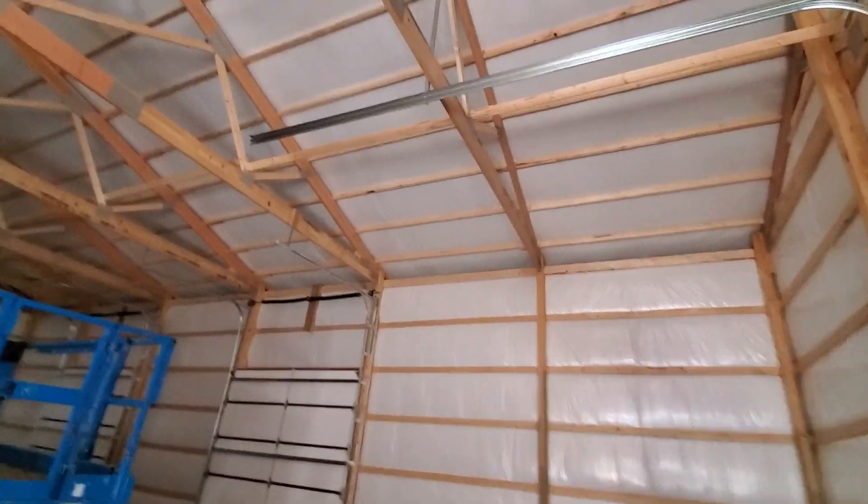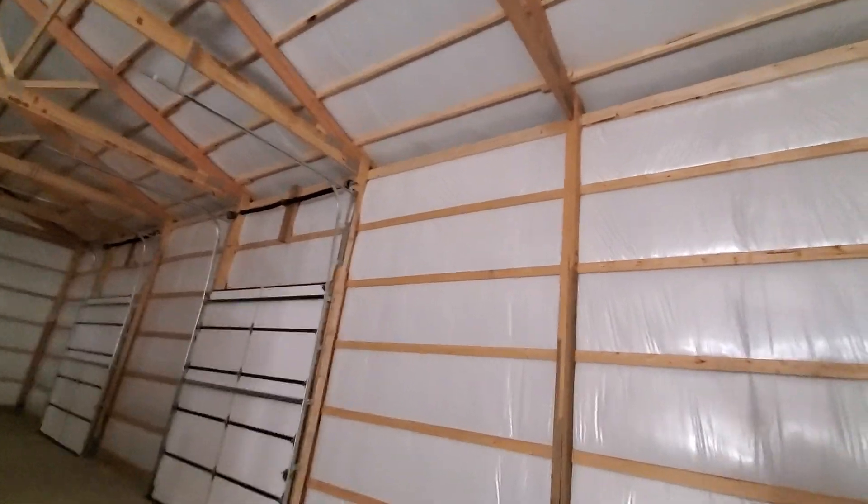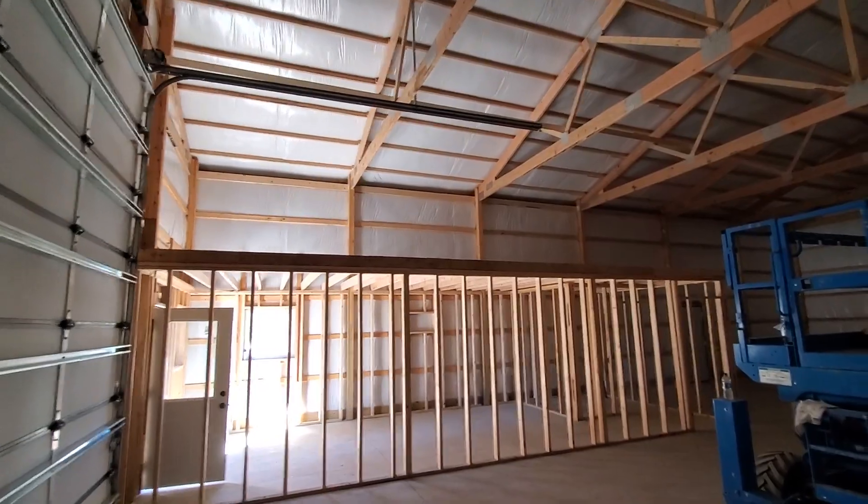Fully insulated, 4/12 pitch. All of our rafters are on 10-foot centers — they're engineered for that. Some counties require us to go on 5-foot centers.